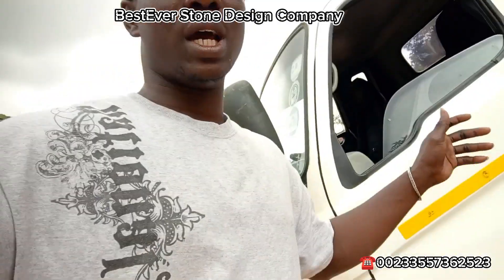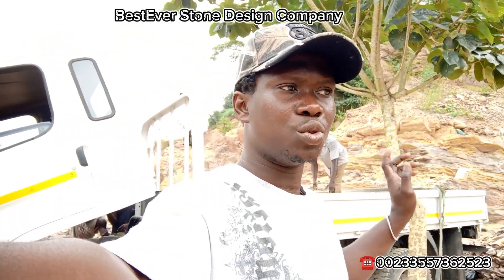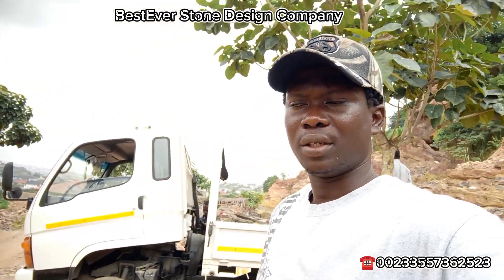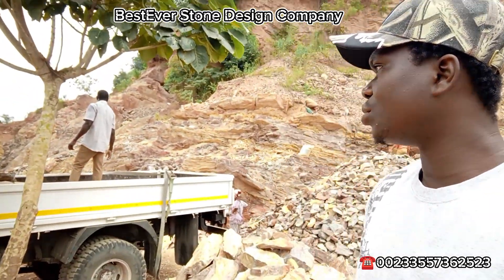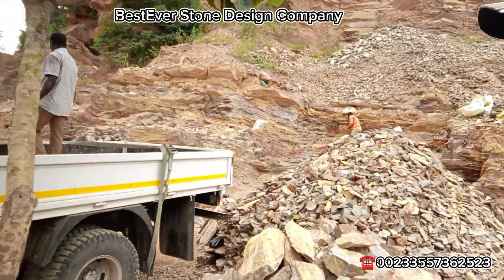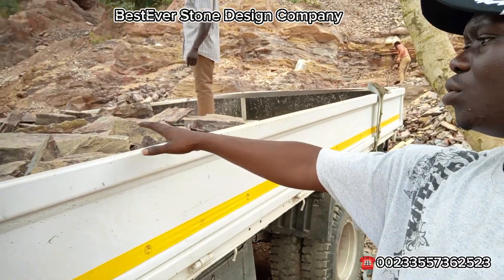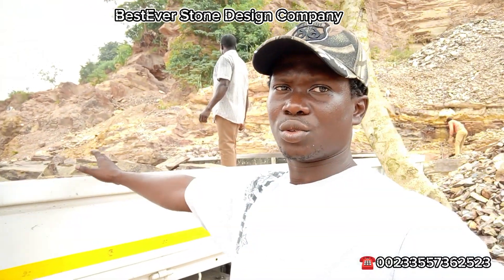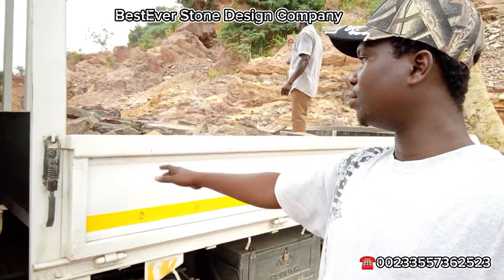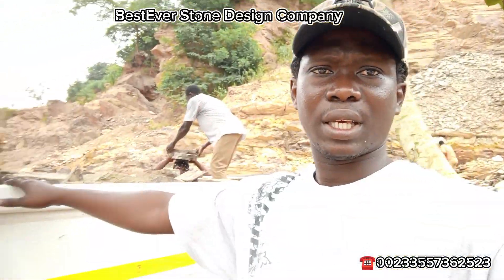So this morning I'm taking one and a half Kia of the Kia Mighty to Madin and New Legon — that is where we are working. This is how we load the Kia Mighty. We don't load the stones above the bucket level. We load it equally to the bucket level — that is one Kia.